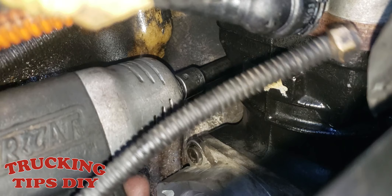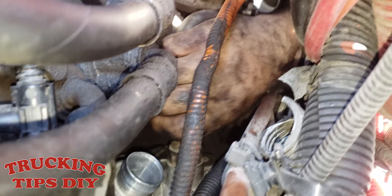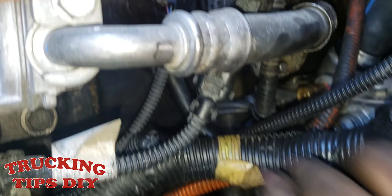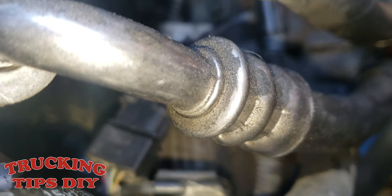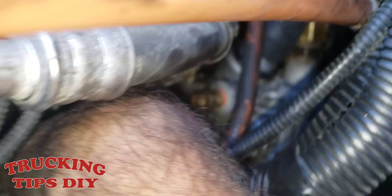Now we're just gonna put the discharge hose in and do the other two hoses on top — that one right there — and the one that goes into the back line. All the air hoses on top are ready. Now we're just gonna do the two coolant lines — one is in there already, we just gotta clip it in, then this small one that goes into the block. Just align it and push it in so it clips in.